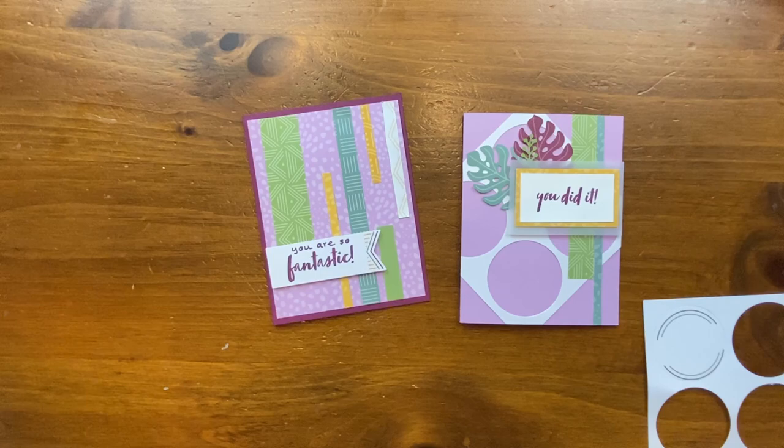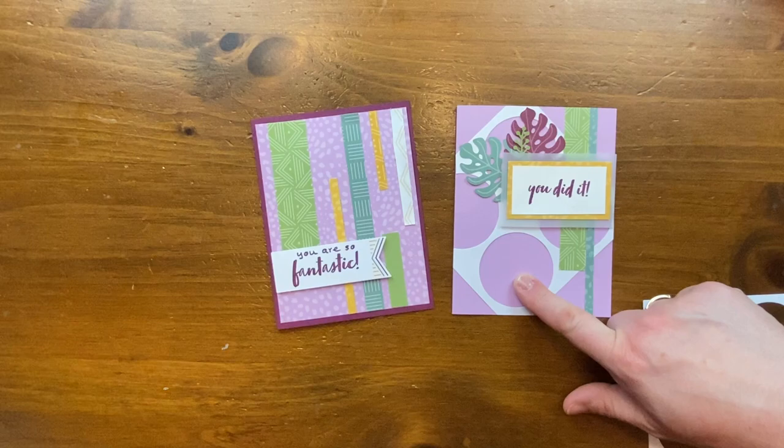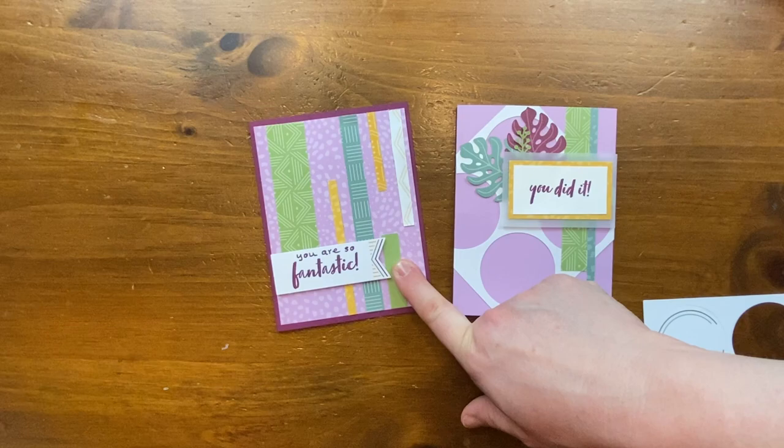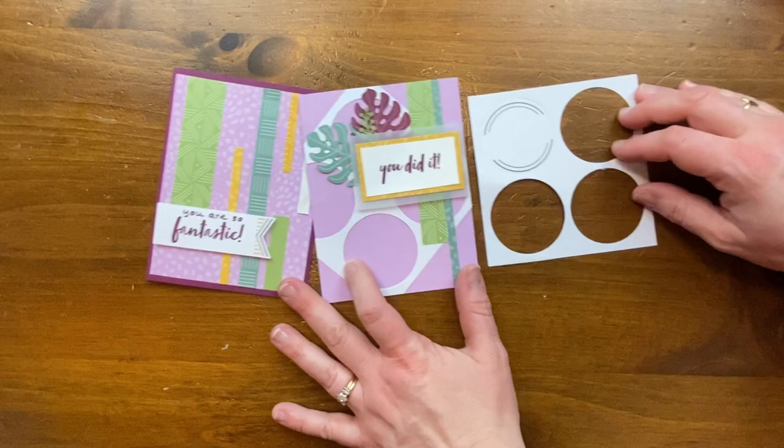The colors in this paper pumpkin kit are so fantastic — so vibrant. Do you remember what the colors are, Thomas? I remember soft succulent — that's the bluish-green. The light purple is fresh freesia, the dark purple is rich raspberry, the more green-green is pear pizzazz, and the yellow is bumblebee.